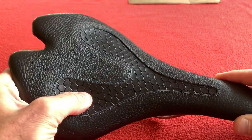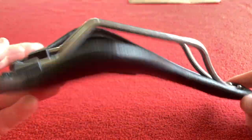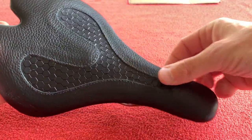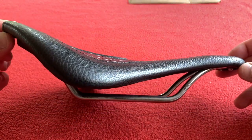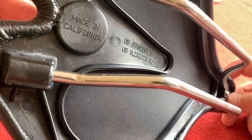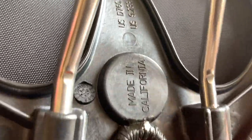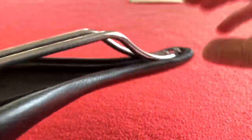I contacted them and they recommended this saddle for me. This has got a honeycomb bit where your sit bones go, and the rest of the saddle takes the weight of your body. Very strange looking. Made in California, and there is a manufacturing date mark — I believe that is a date mark. So we've got February 2020.